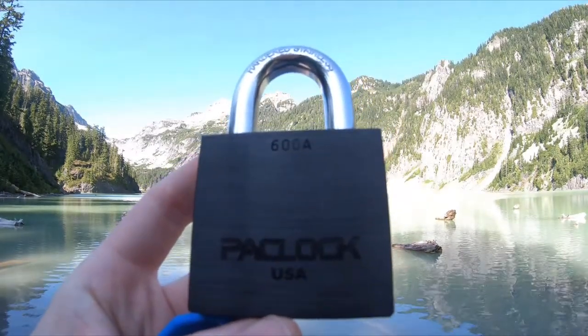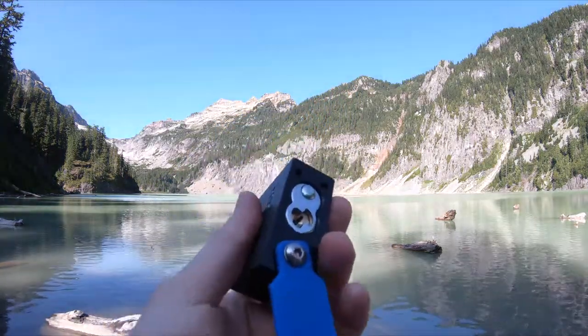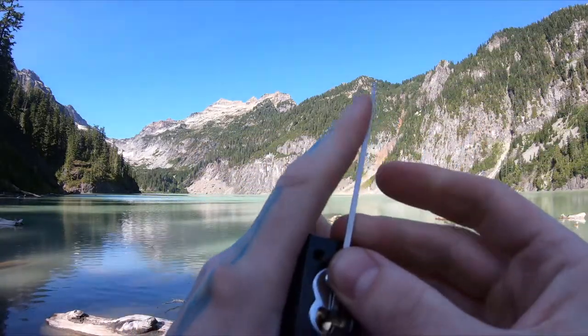Hello world, Lockpick and Dev here. Today I have a Pack Lock 600A and I am at Blanca Lake. We just arrived. You see that beautiful turquoise color there in the back. Give me a second, let's open a beautiful lock and then I'll show you around.